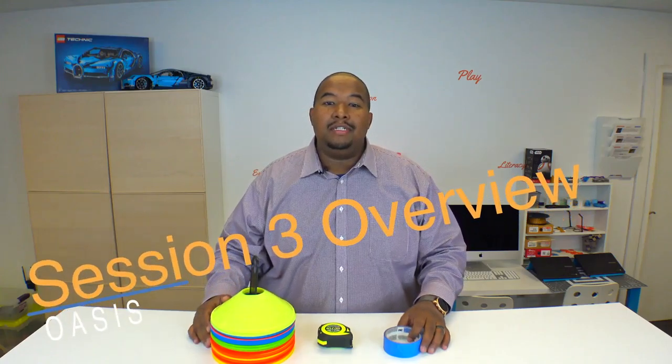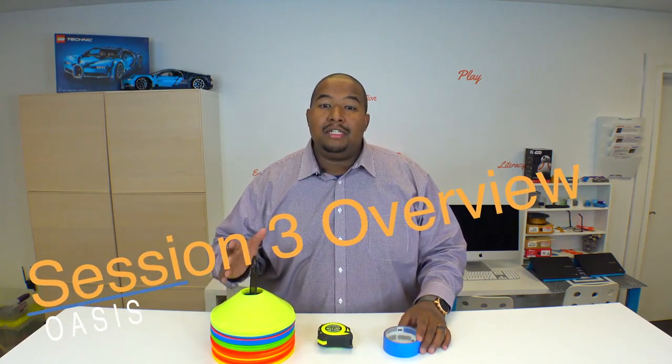Hey coaches, Mr. Mo here. Welcome to session 3 overview. In this session we're actually going to be building a course, an obstacle course.